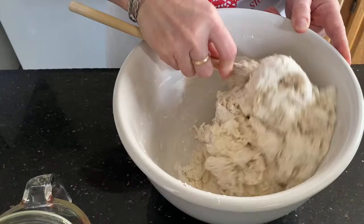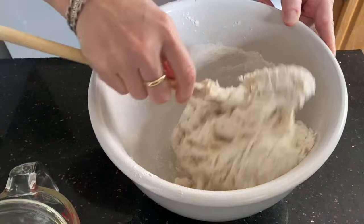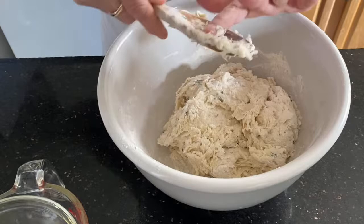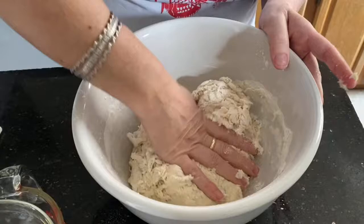This is at the stage I like to call 'shaggy.' It's a nice shaggy dough and I'm about to get my hand in and pull it all together — I've gone about as far as I can with the wooden spoon. I'm just going to start pulling this dough together inside the bowl. I think this is going to be a nice texture for kneading.